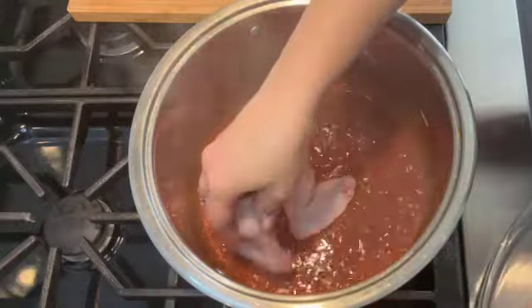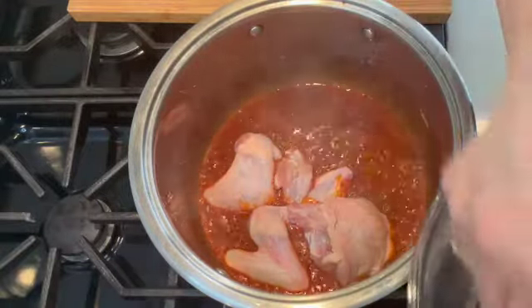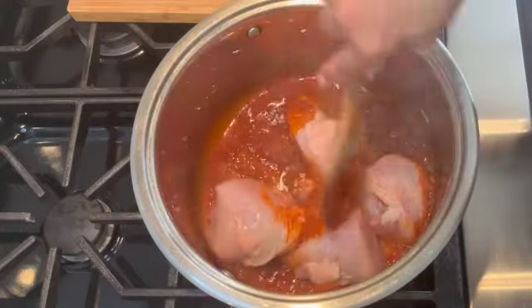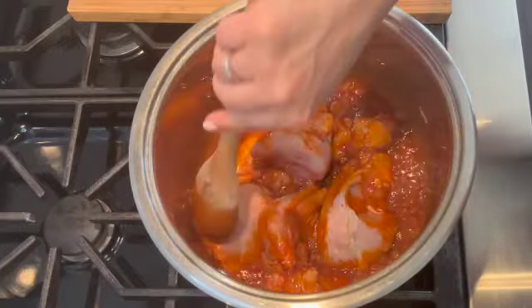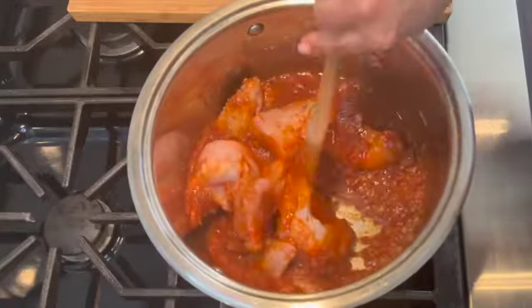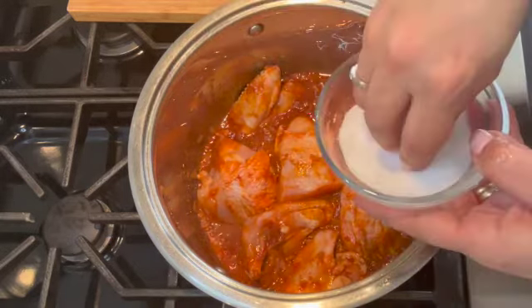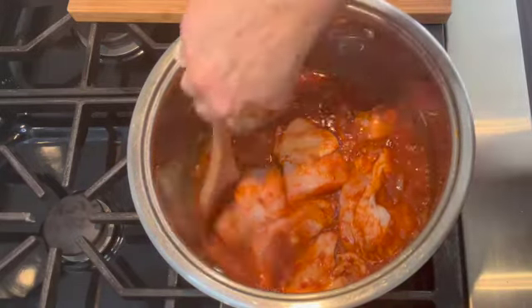Now that the wine and all the ingredients are combined, I'm going to add the chicken — about three chicken wings and one large chicken breast cut into four pieces to make smaller pieces. You can also use chicken legs or thighs, whatever pieces you prefer. I'm incorporating the sauce with the chicken so it absorbs the flavors, then I'm seasoning with about one teaspoon of salt and stirring to combine.